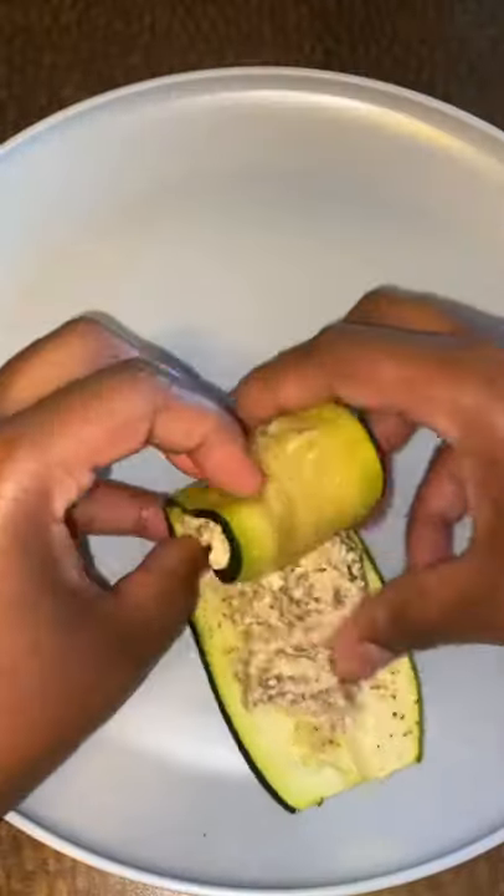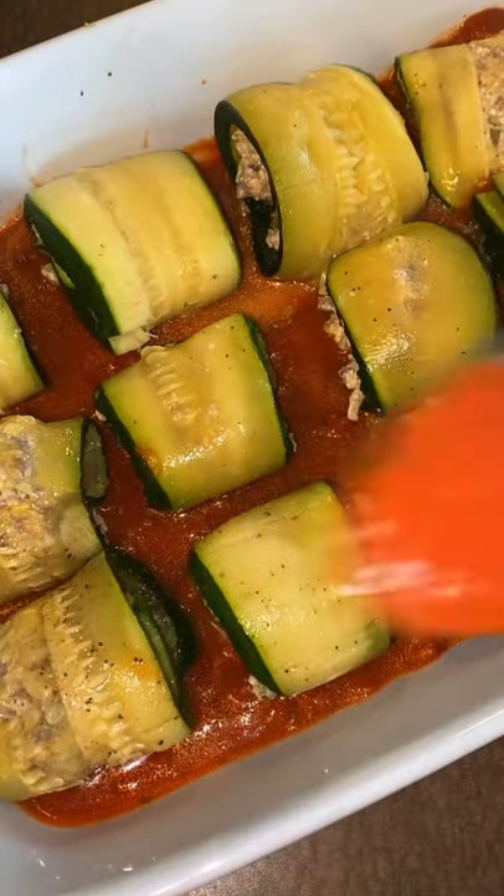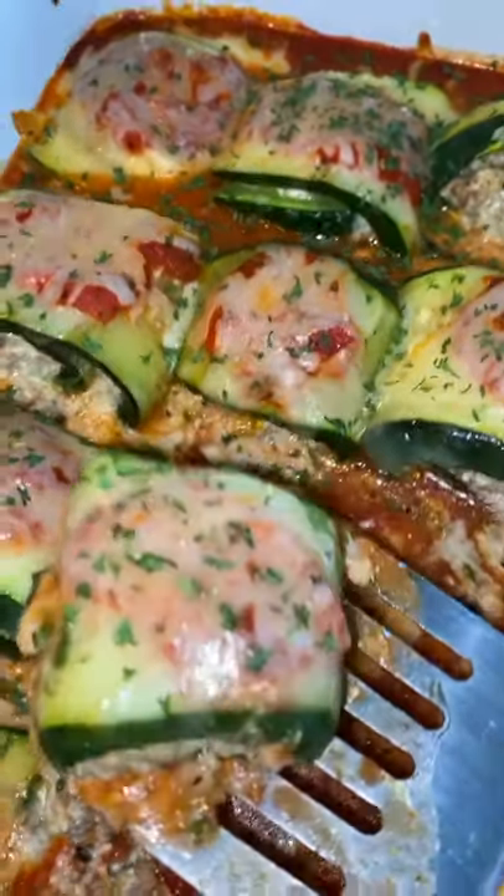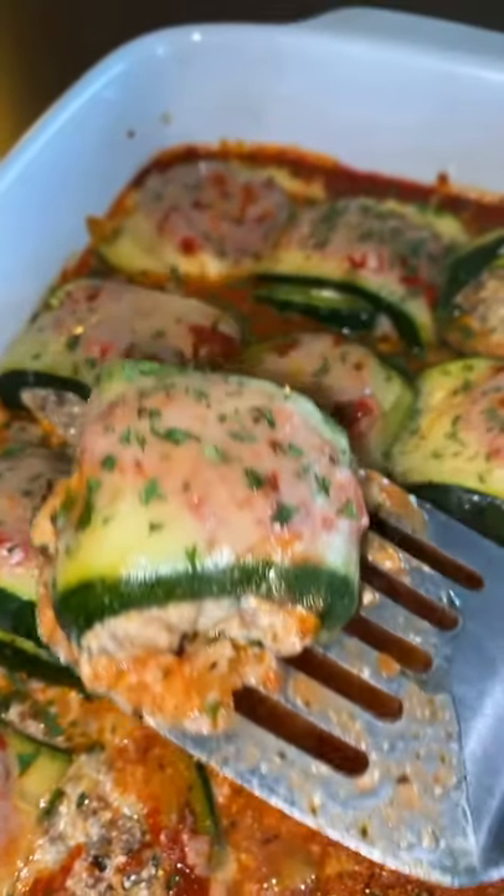Spread your filling onto a zucchini slice, roll it up, and place it in a baking dish with some marinara sauce. Sprinkle some cheese on top, bake it, and then it's time to enjoy. It really does not compare to regular lasagna — it's so good!